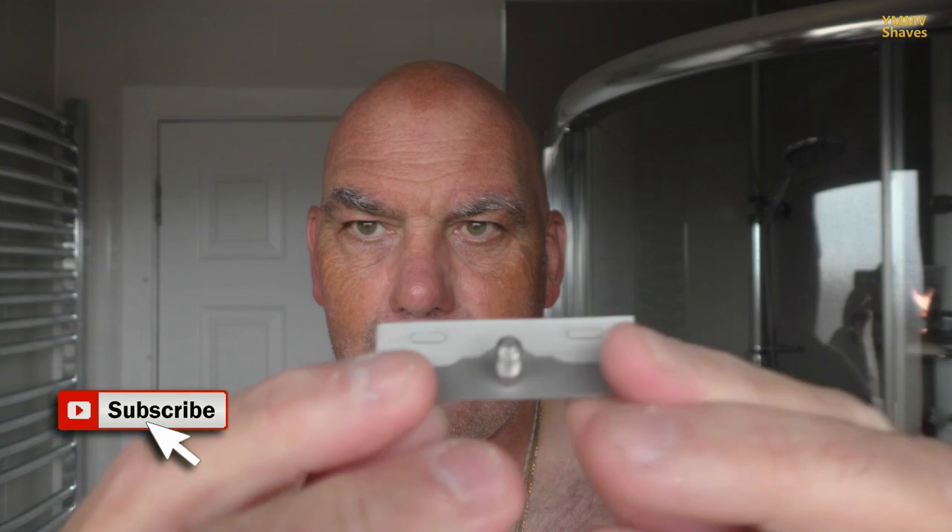It's an Above the Tie SE1 Windsor single-edge. This one has little nipples on the top cap, and there are bars you can see for the blade to sit in — which is a Feather Pro. The base plate has a series of holes; this Windsor version has holes instead of drainage channels, but it doesn't really affect the shave.